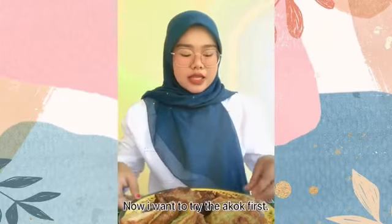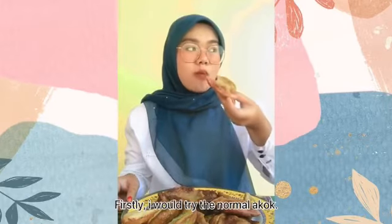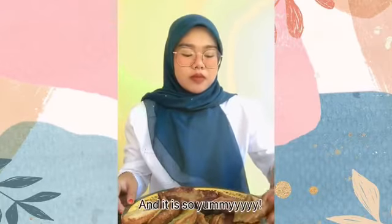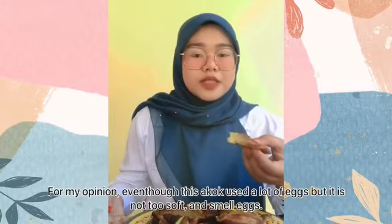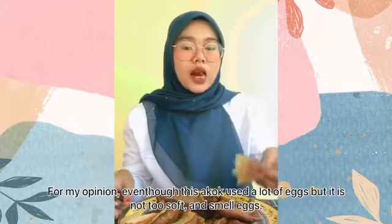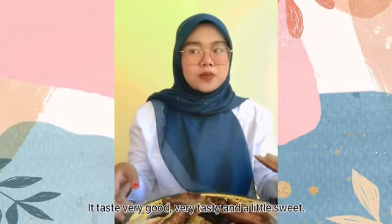I want to try the a-kok now. First, I will try the normal a-kok. Hmm, it is very delicious and so yummy — you guys should try it! From my opinion, even though this a-kok uses a lot of eggs, it is not too soft and does not smell eggy. It tastes very good, very tasty, and a little sweet.